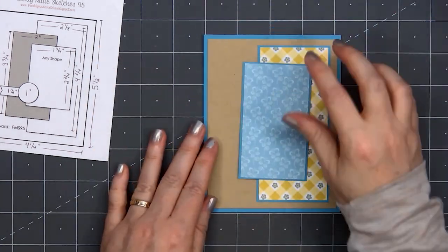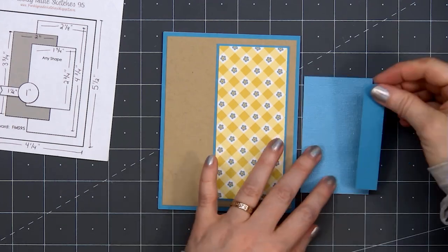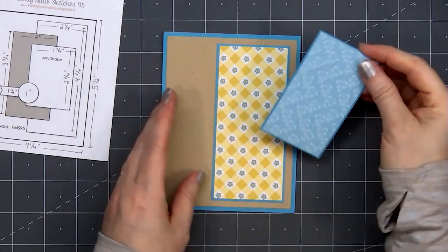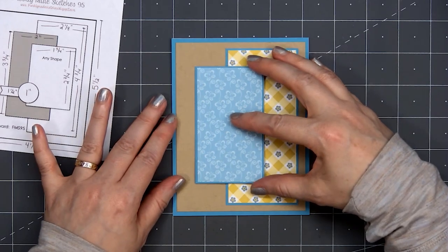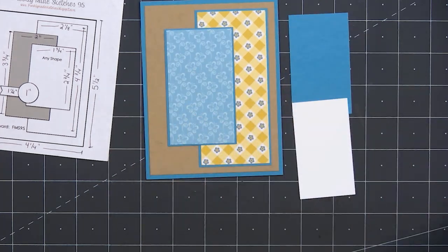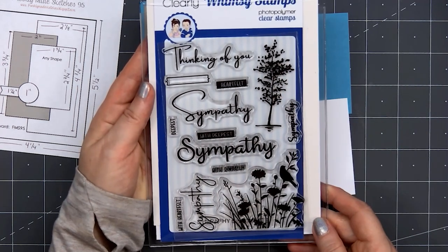I'll put some ATG tape on the back and adhere my card front onto a card base. Before attaching that butterfly piece, I am putting some scrap cardstock on the left side where it goes off of that gingham floral paper. That way everything stays at the same level. For the image on the card, I'll be using this lovely tree silhouette.